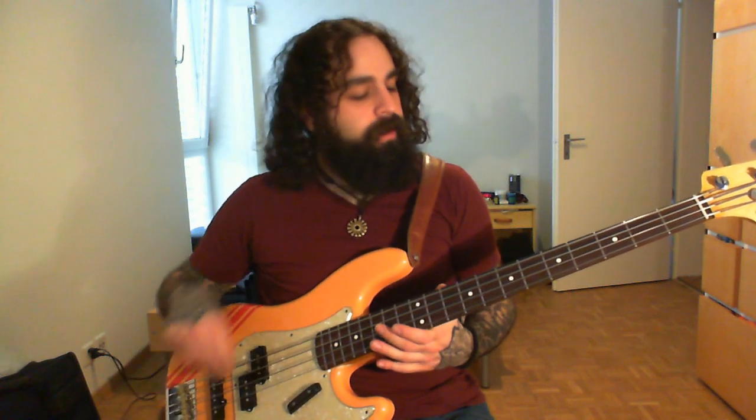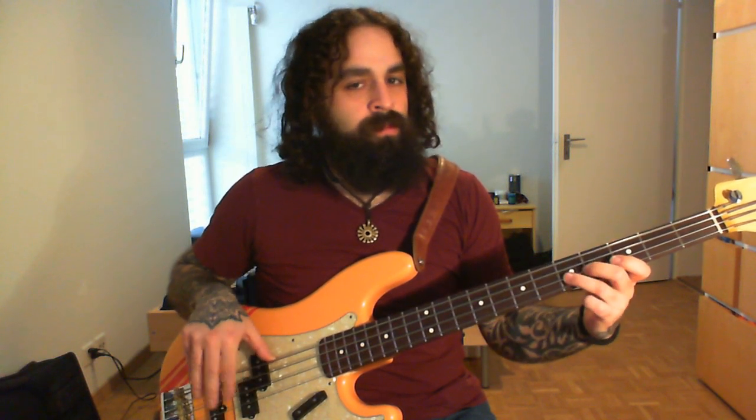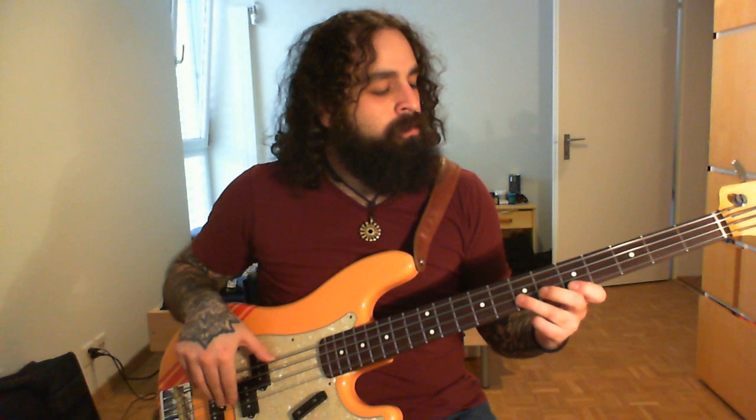First off the precision pickup. If I want a little bit more warmer sound I turn the tone down of course.